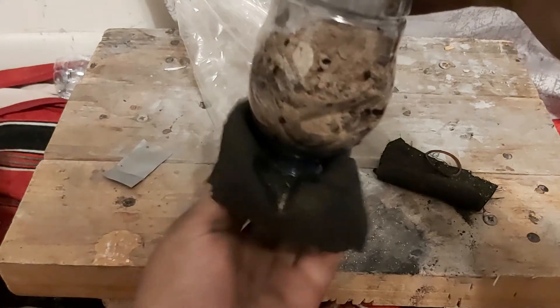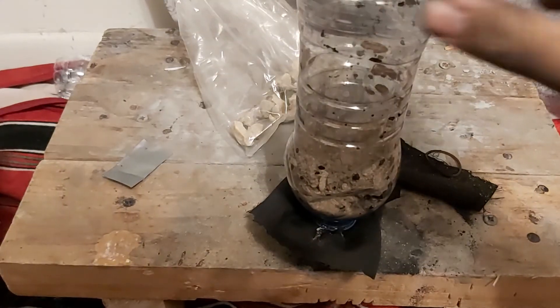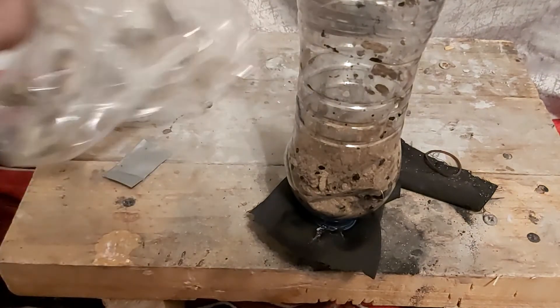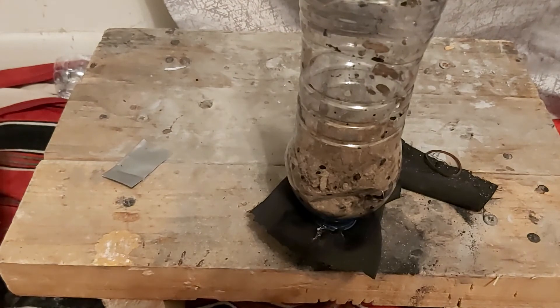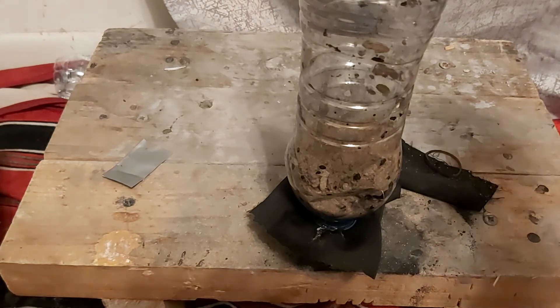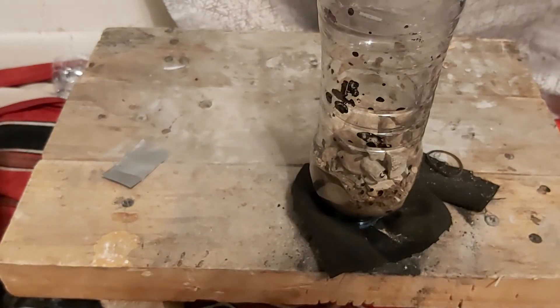That's your sand layer. You'll cap it off with a layer of pebbles to get all the coarse contaminants — like little mosquitoes and mosquito larvae and stuff like that. Just pour that in and finish it off.